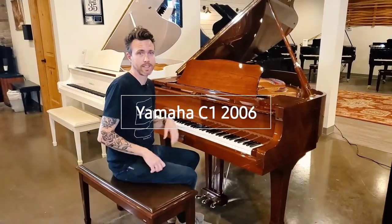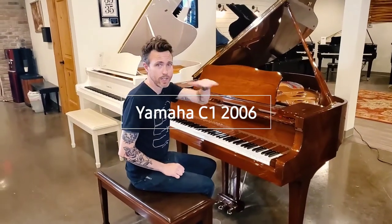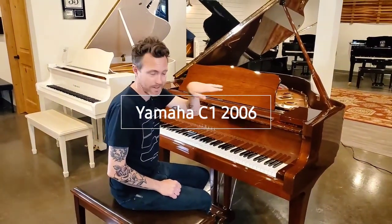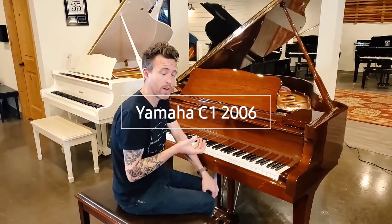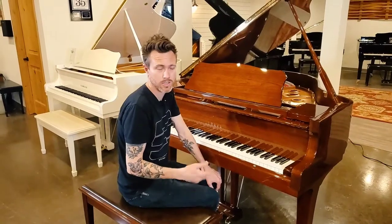Yamaha has a G-Series and a C-Series. Now they have what's called a GC-Series, but basically you have the G-Series — think of it like the General Public versions. It does not stand for that, but think of it that way. Then you have the C-Series, that's conservatory. Those are the higher quality ones, the ones going to conservatories, schools, recording studios, churches, things like that.